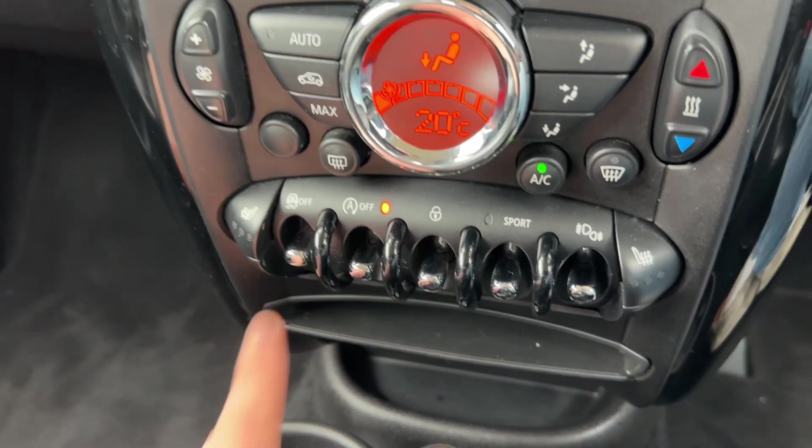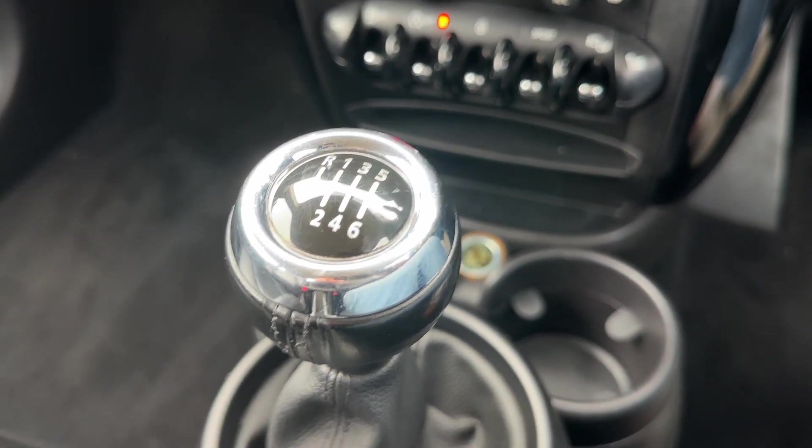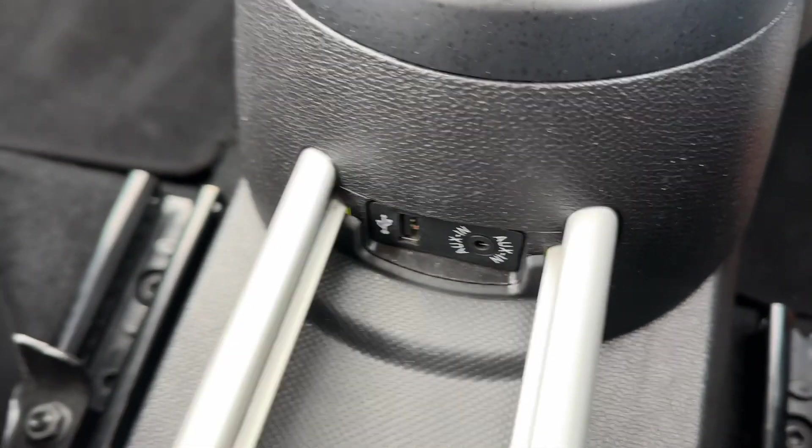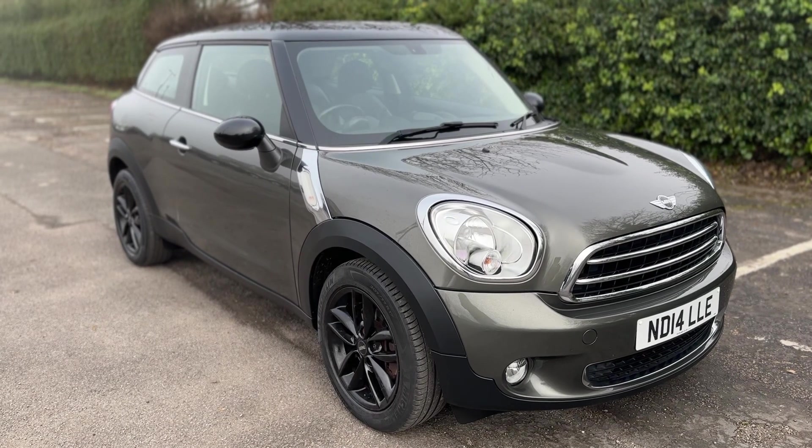You can also turn off the traction control from over here. We have a couple of cup holders and a six-speed manual gearbox, and beneath that the auxiliary and USB inputs as well.